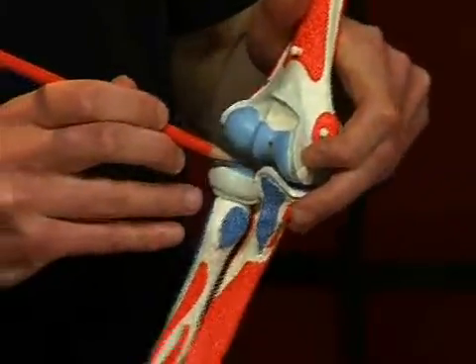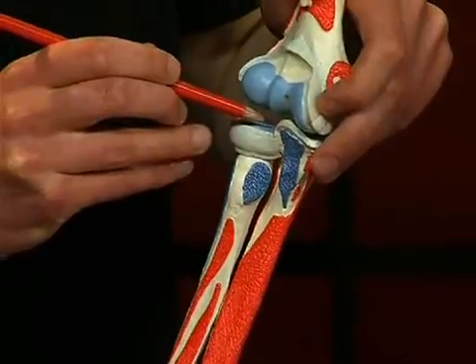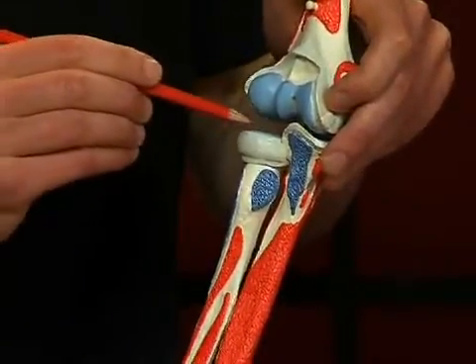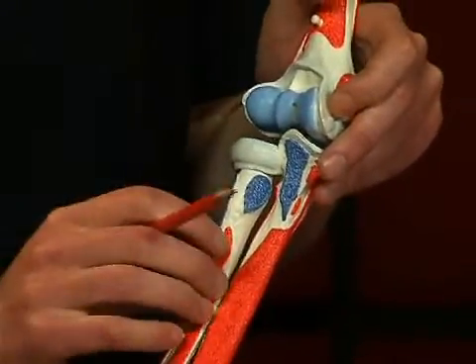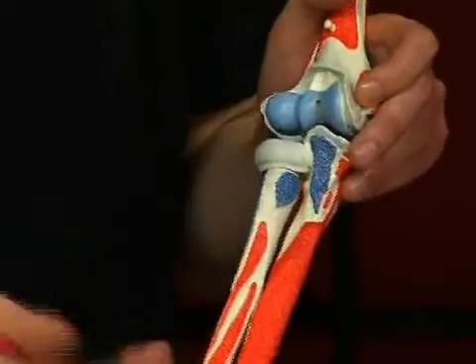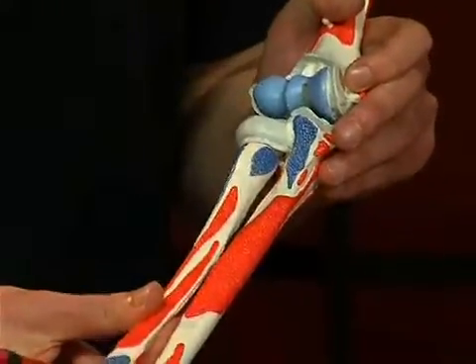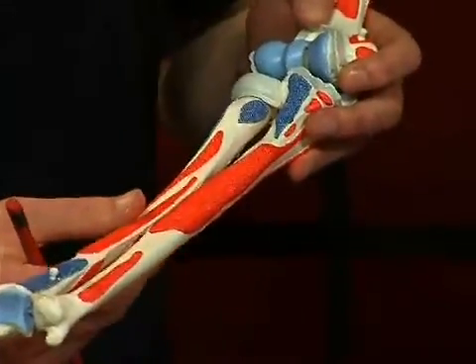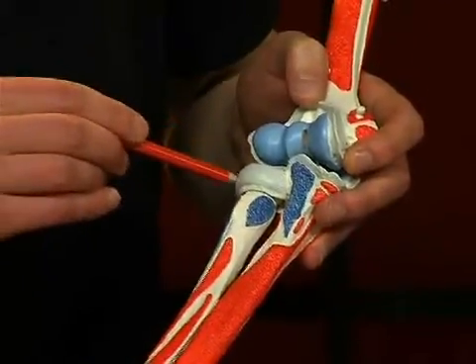Finally, in the third semi-joint, the articulatio radio-ulnaris proximalis, the circumferentia articularis radii slides in the ligamentum anulare radii like a wheel. Especially in small children, the radius head can slip out of the ligamentum anulare radii when the lower arm is yanked strongly.